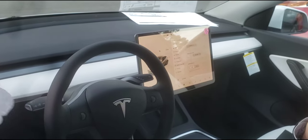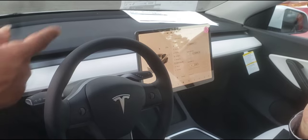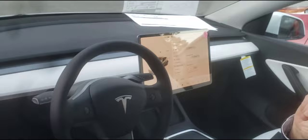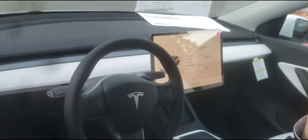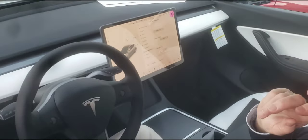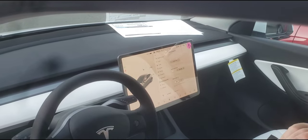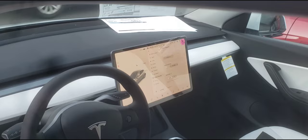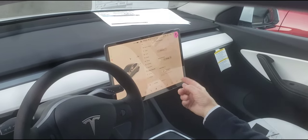Speed Limit Mode — if you're lending your car to someone and don't want them to exceed the speed limit, you select it, put in your own four-digit PIN, and they won't be able to exceed it. Sentry Mode is like an alarm system — if someone gets near your car or tries to open it, it will automatically start recording them. Sentry mode can be turned on here or on your phone.